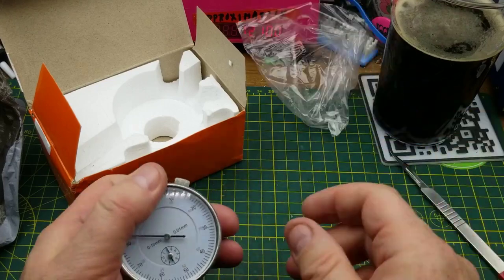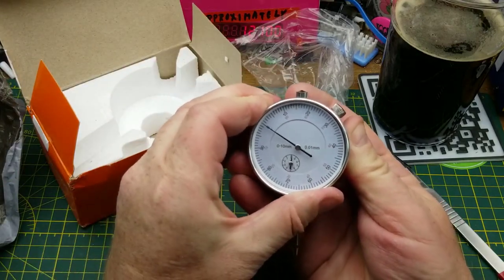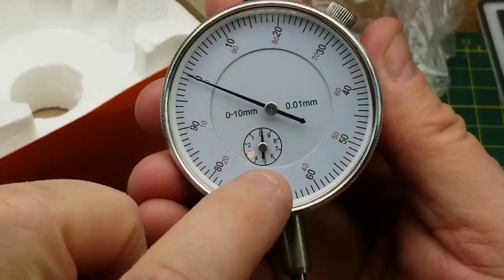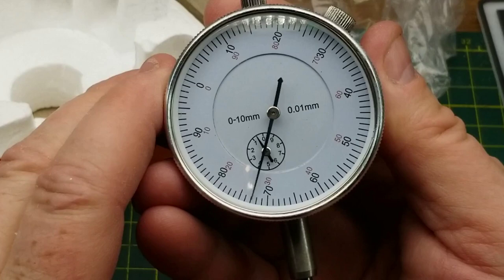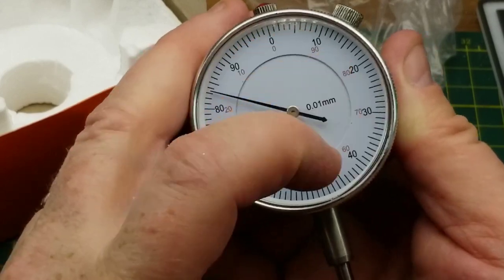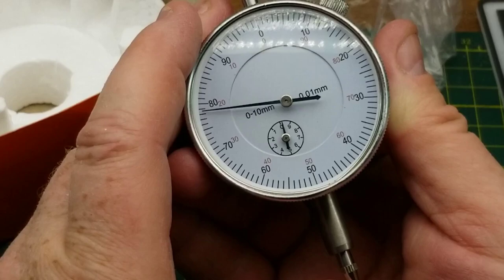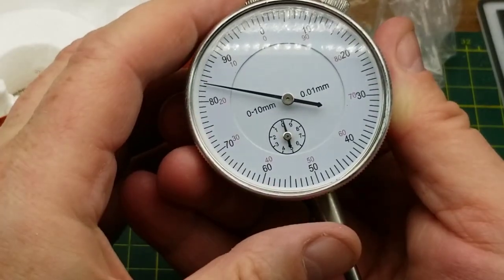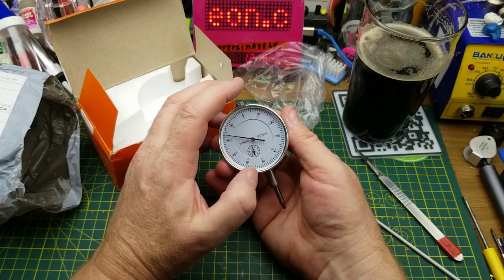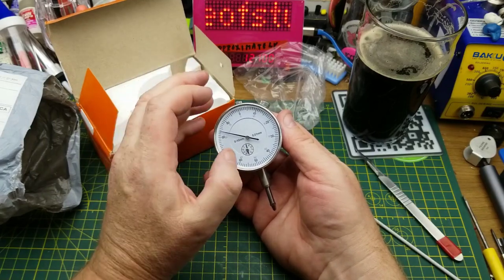You zero it out and then as you push the probe up against something, it counts the movement — in this case in millimeters. The smaller inner indicator counts full millimeters, every revolution is one millimeter of movement, and it measures up to one centimeter total. It's very precise for very fine movements. The reason I bought this is for the somewhat implausible purpose of checking the flatness of my 3D printer bed — the aluminum substrate underneath, and the glass bed itself.